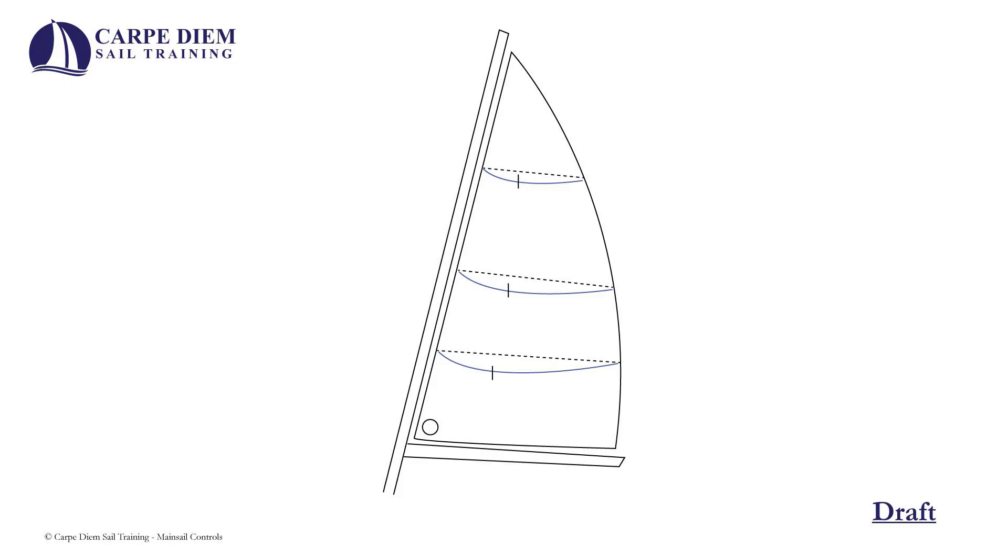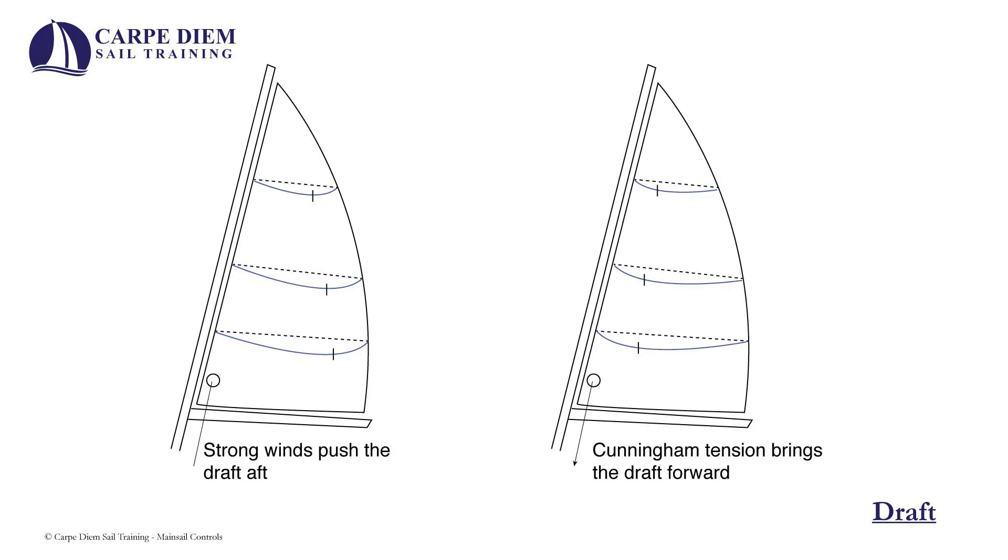If you start to see long vertical creases or wrinkles, there is too much luff tension. The draft is the deepest part of the curvature of the sail and most sails will have stripes to help see where the draft is. According to the New Book of Sail Trim, the draft should be at 40% of the distance from the luff to the leech. The draft will move back as the wind increases and is moved forward with luff tension.